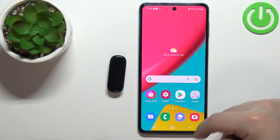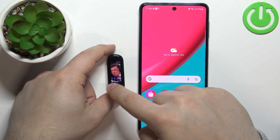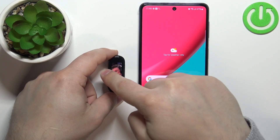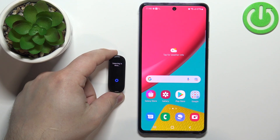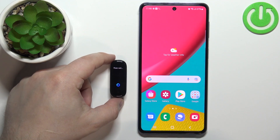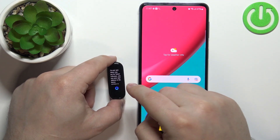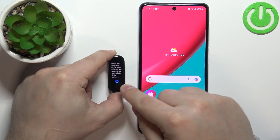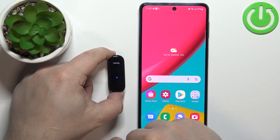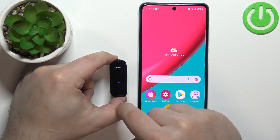Now we can close the app, wake up the screen on our smart band, swipe right on the screen by default to activate the Alexa. What's the weather like? And once you give it a command — it doesn't detect my location, so maybe something different. I'm gonna tap on this button right here. Tell me a joke.